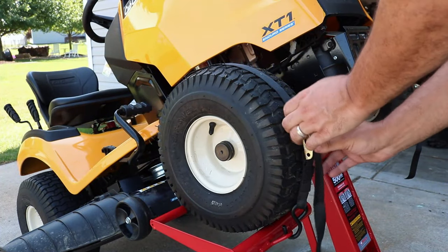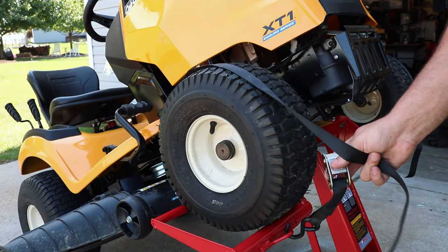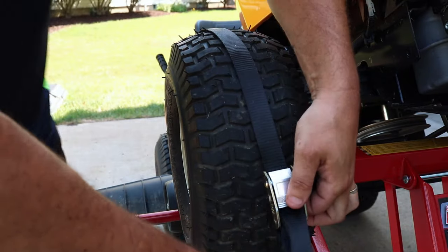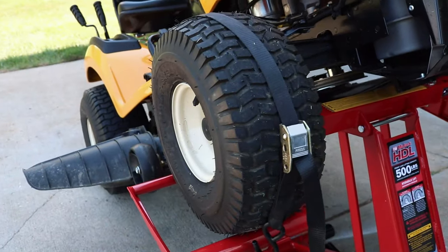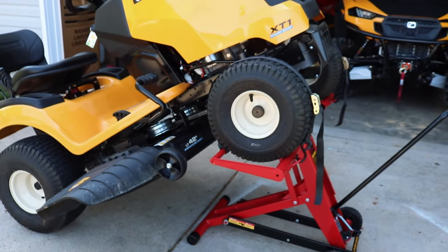With those straps, even though you're going to put those wheel chocks behind that tractor and put your emergency brake on, you've got two straps here — all you have to do is tighten them down, and that'll lock those wheels into place so it won't go back on you or come off those jacks. You have one for each tire in the front, so that's a nice little safety feature.